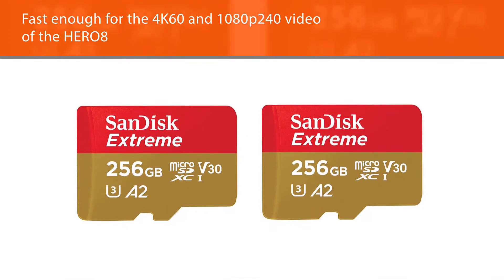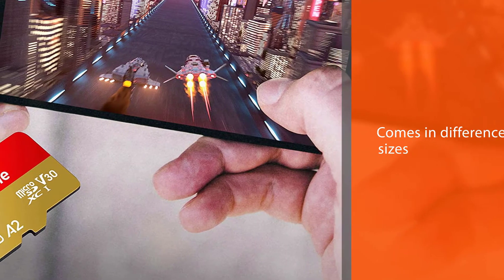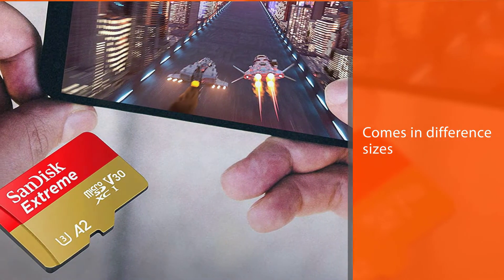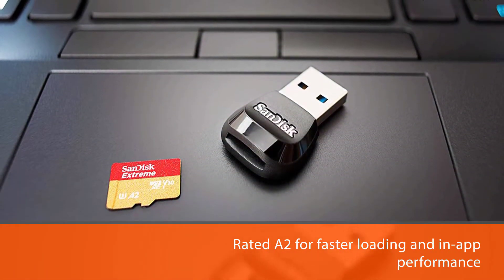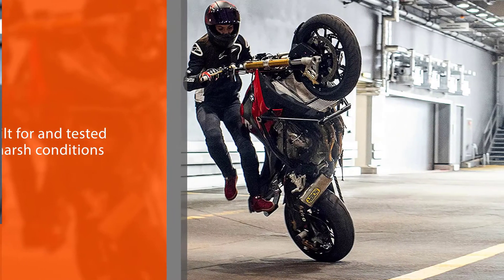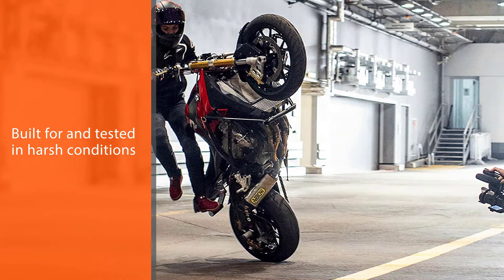The latest version of the SanDisk Xtreme comes in 32GB, 64GB, 128GB, 256GB, 400GB, 512GB, and even new 1TB versions. Rated A2 for faster loading and in-app performance, it is built for and tested in harsh conditions — temperature-proof, waterproof, shock-proof, and X-ray-proof.